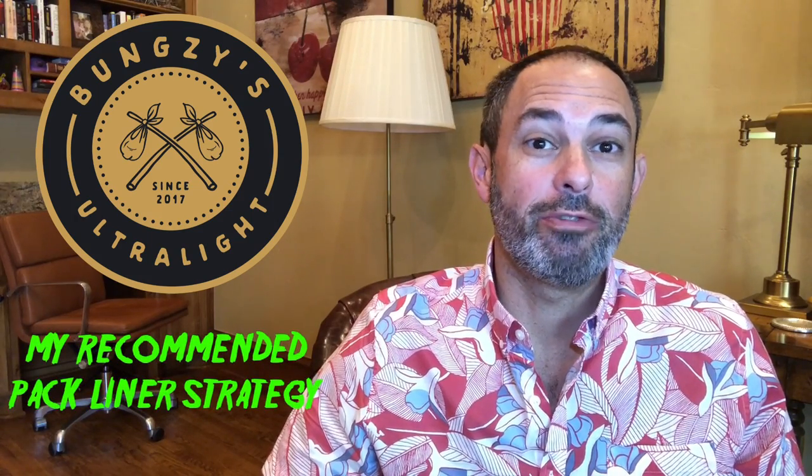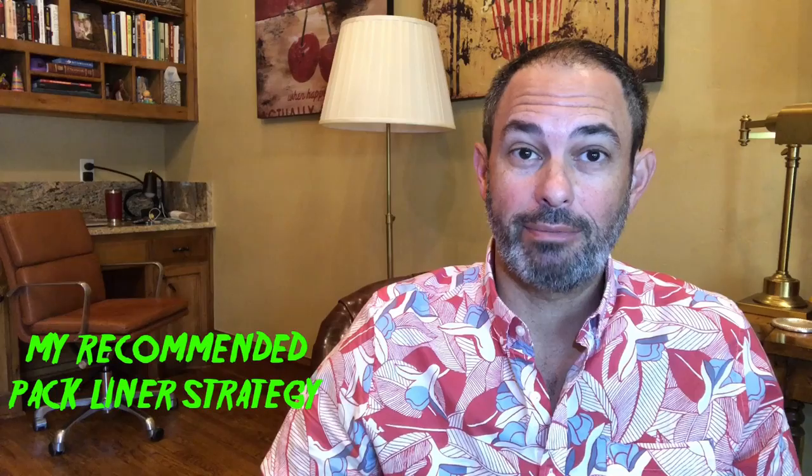Hey everybody, Bungsy here with another ultralight review on ultralight backpacking. Today I have a recommendation for you on how to best line your pack. I have a new liner strategy which I'm really excited about, and I'll get you there by quickly walking you through my pack liner evolution.